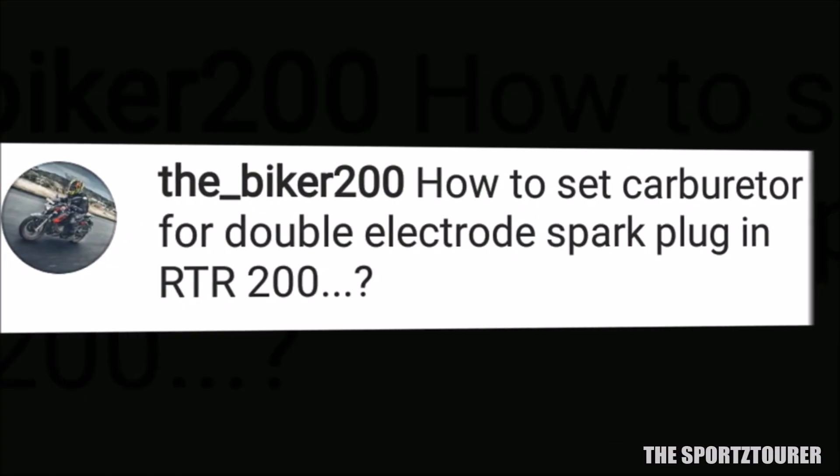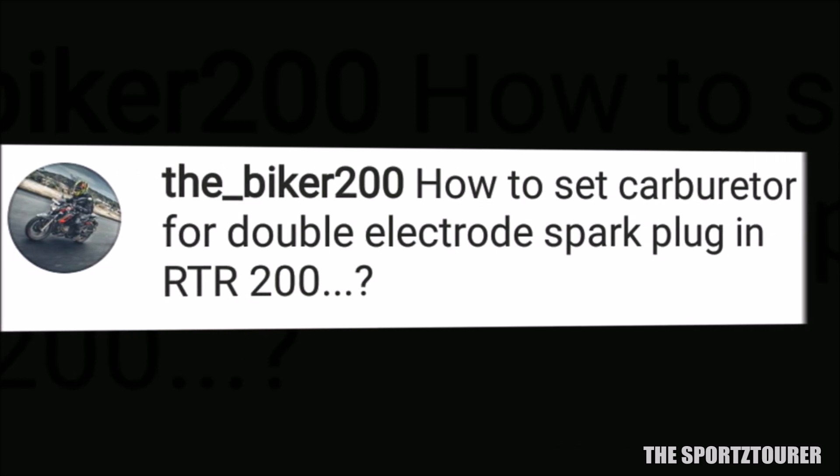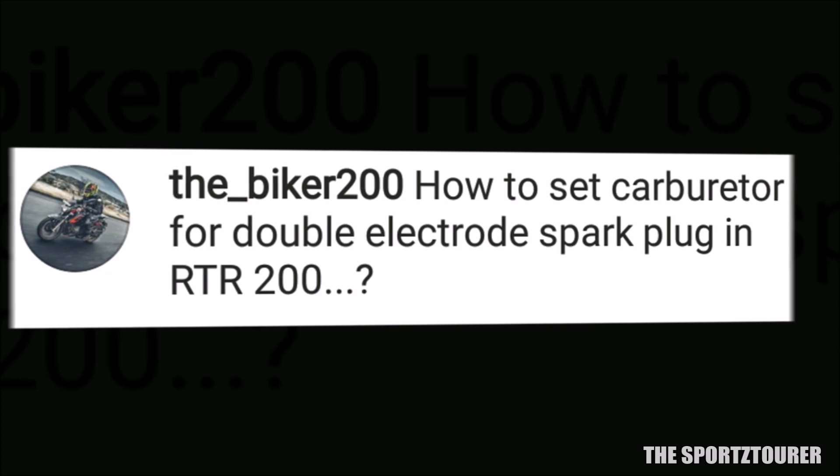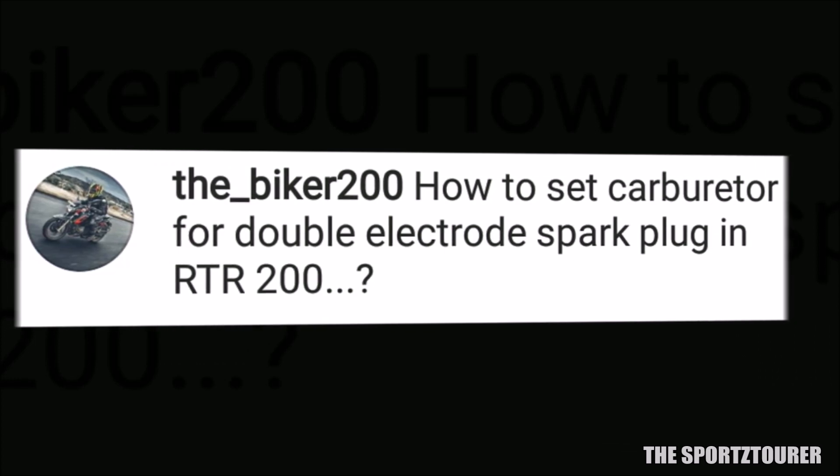Biker200 wants to know how to set the carburetor for a twin electrode spark plug in RTR200. I have a short answer for this: you will find a step-by-step guide for this question in the video description.